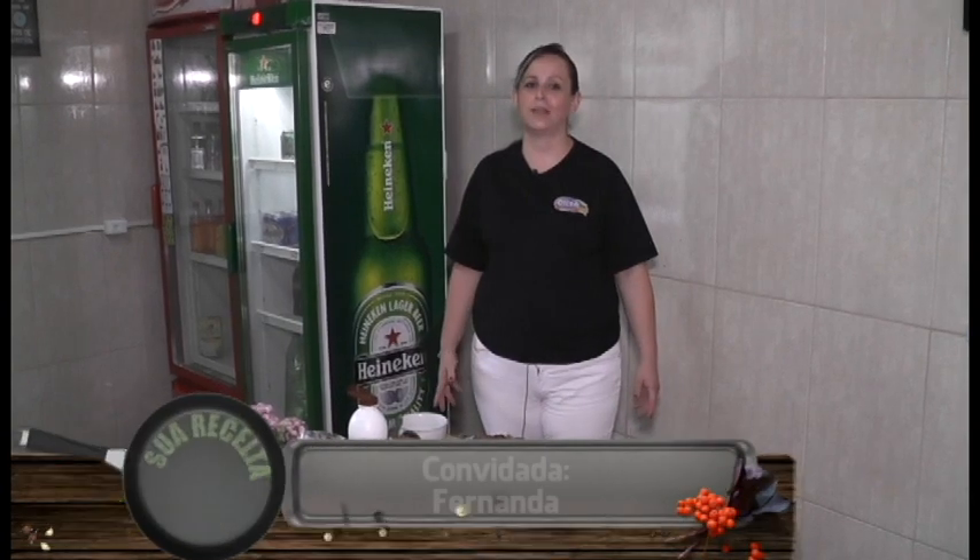Olá! Hoje eu estou participando do quadro Sua Receita. Eu sou a Fernanda, aqui do Just Sorvetes, e vou ensinar para vocês uma torta de sorvete. Muito saborosa, prática, rápida de fazer, e tenho certeza que a sua família vai adorar.